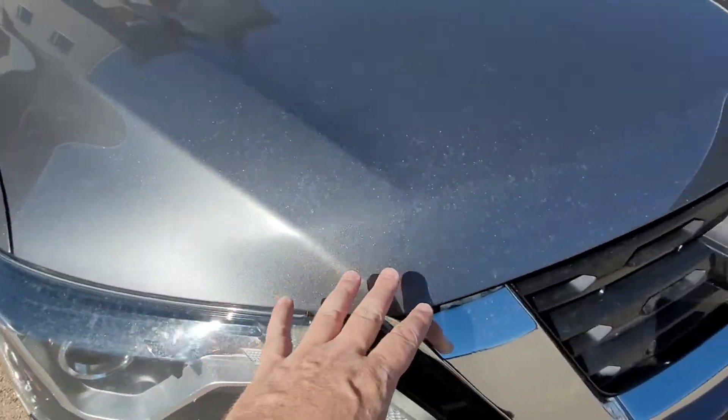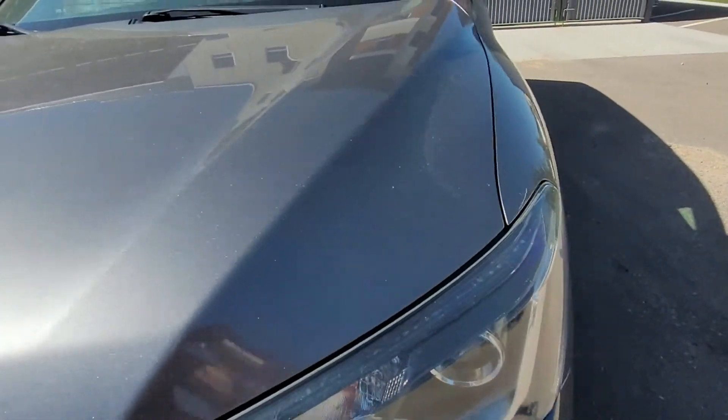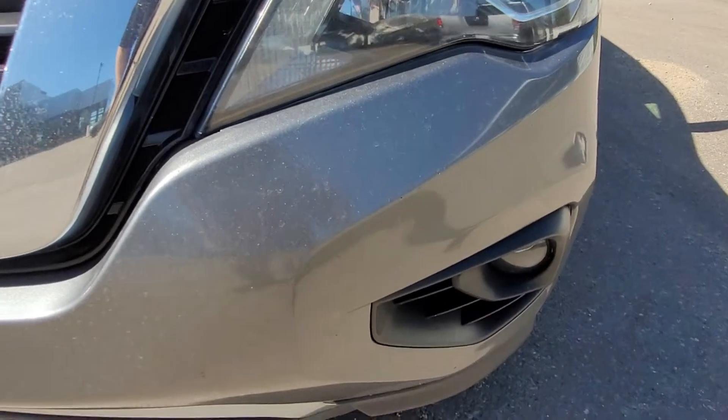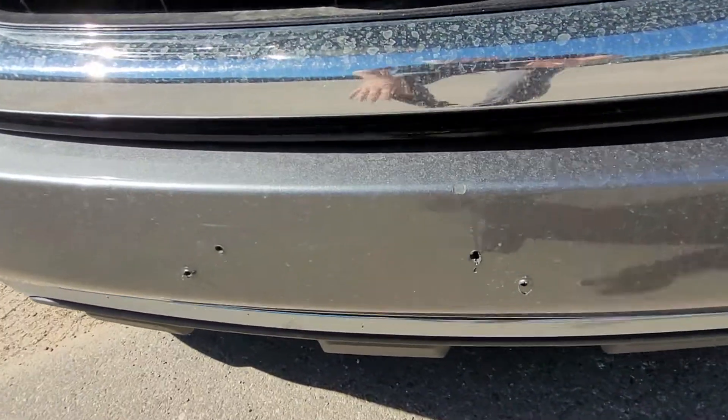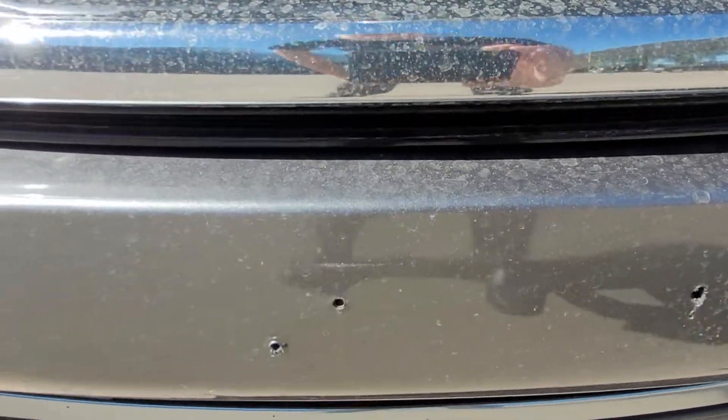Coming in close, what I'm not seeing here is rock chips, so that's super awesome. There are a couple little markings lower here — somebody clearly put in a couple different license plates with two different sets of holes there.